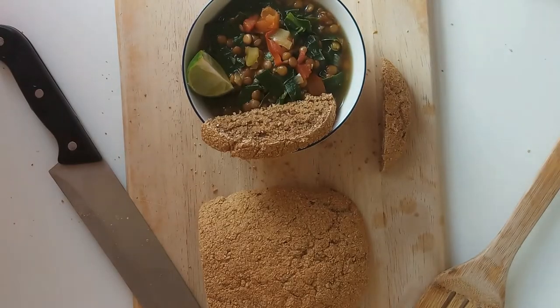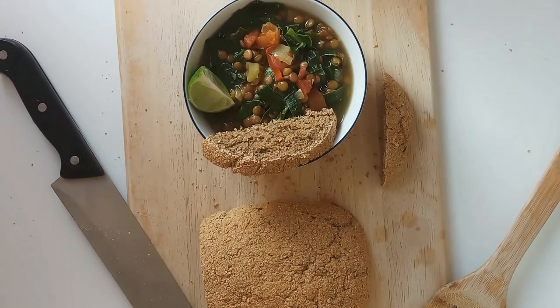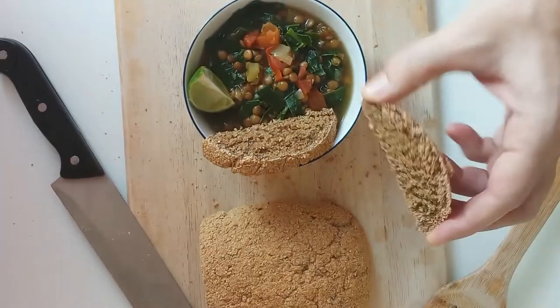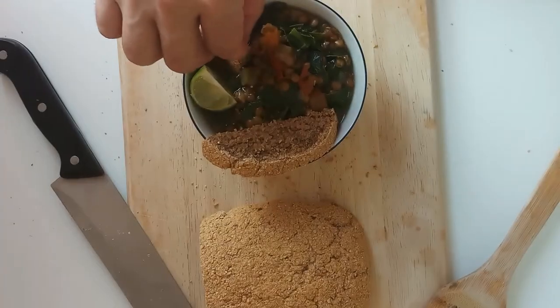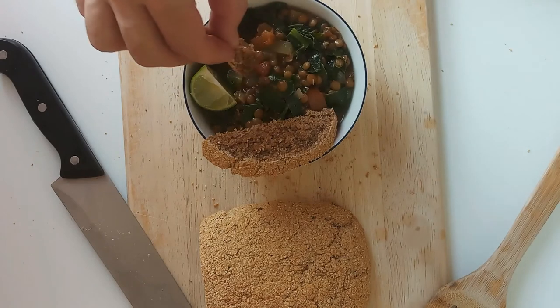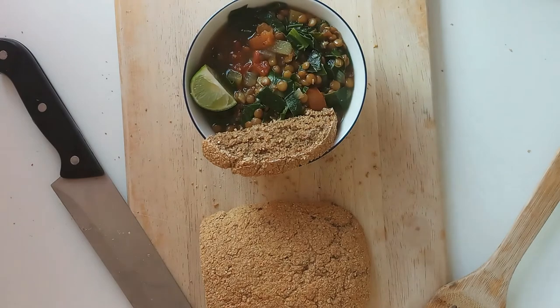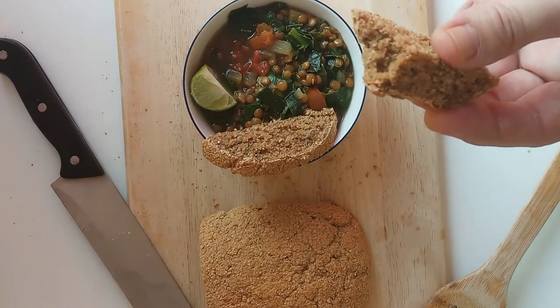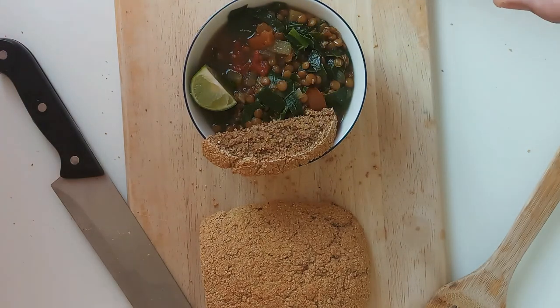Okay this is the lentil soup out of the whole food plant-based diet cookbook, also known as the China Study cookbook, and this bread that you see on top of it is also from that book — it is delicious. You'll notice I got a lime there as a garnish; it really puts a great taste on this soup. All dipped in this bread, it is so good. Super healthy — no meat, no fat, no oil — just pure deliciousness.